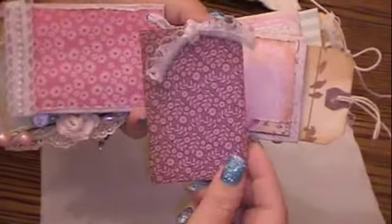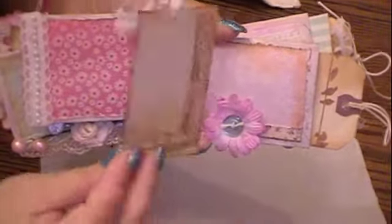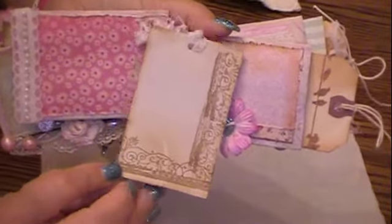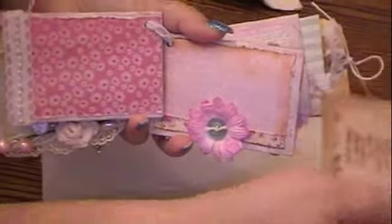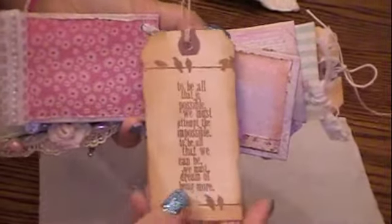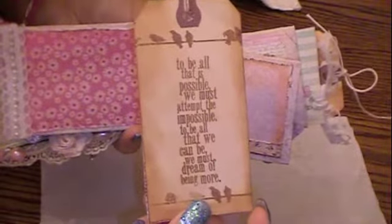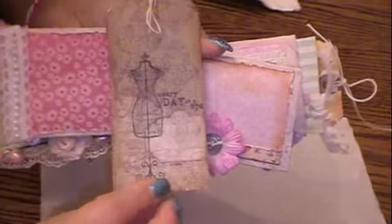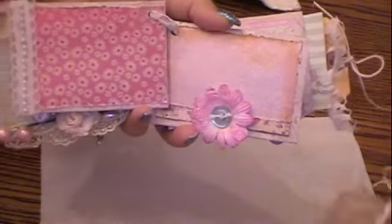So this is what the tag looks like — very plain but cute with the lace for a photo. The other side, I just did some stamping. Here's the shipping tag and I used the Tim Holtz stamp there. Very cute, and then that's from the collection — the dress form.